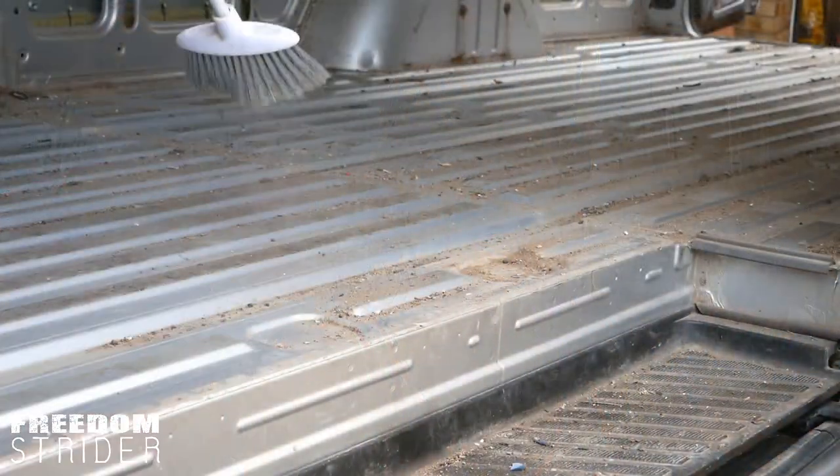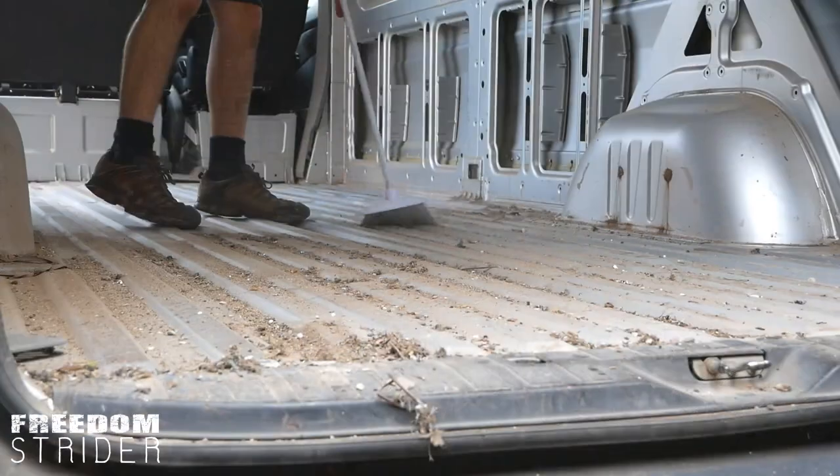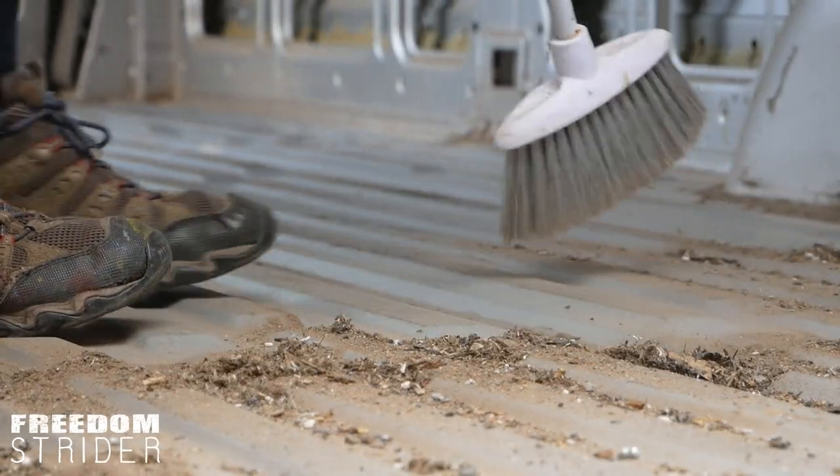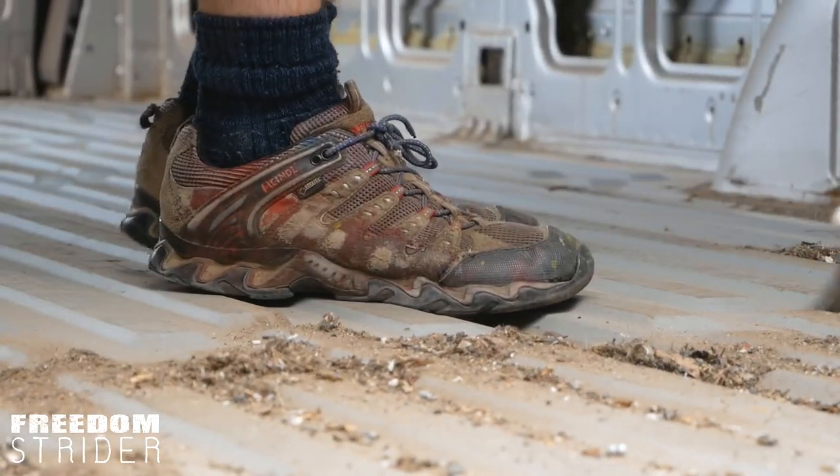To catch you up, we have stripped the van of its walls and its floor and we did sweep the floor, which was covered in so much dirt, screws, nails, bolts, spiders — pretty sure I saw a snake skin. But the dust was unbelievable. So today we're going to be doing a general clean from the inside, cleaning any rust and sticking gunk on the walls, wheel arches, and generally preparing it for de-rusting, which will be the next stage.